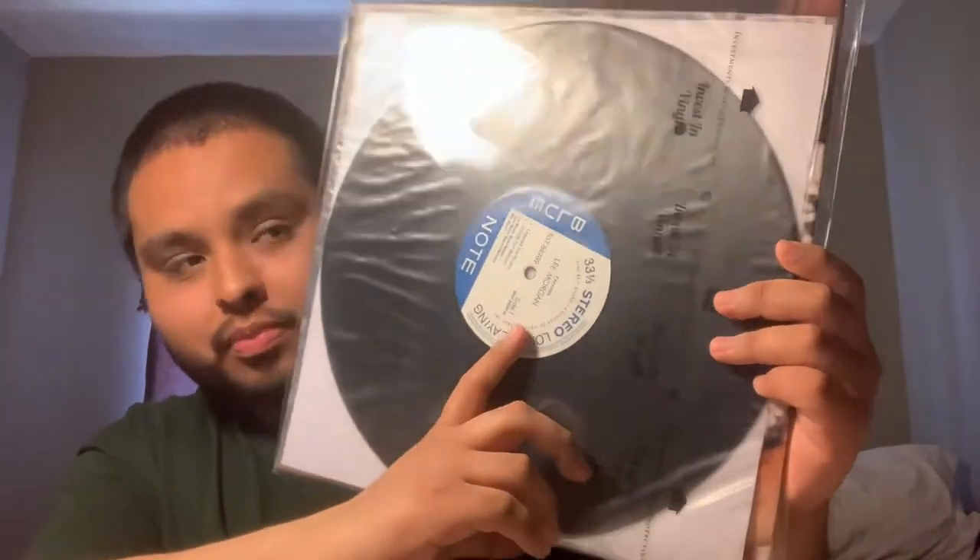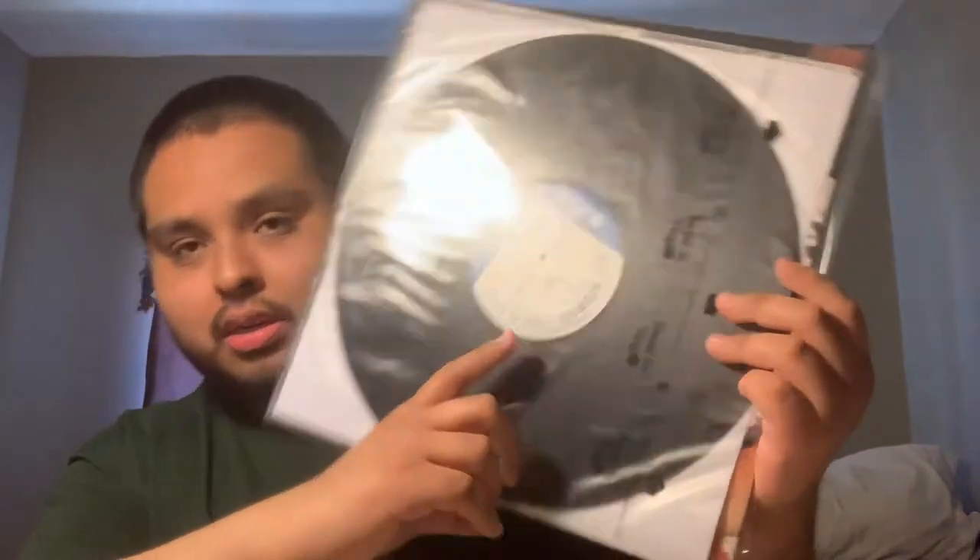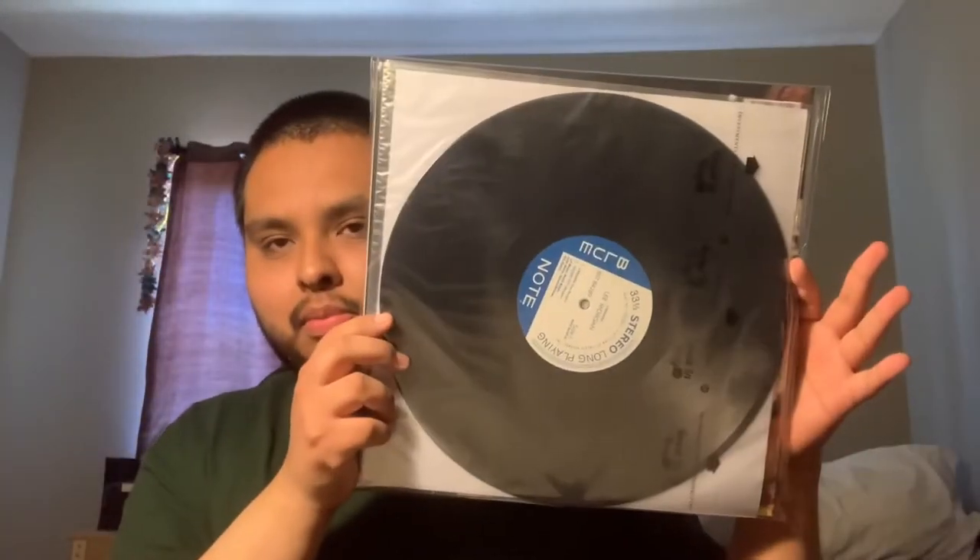These records that I'm about to show y'all are in no particular order. I took them off my shelf. Starting off with this one — this is Lee Morgan's Caramba. This was originally put out on the Liberty label. This is an awesome Latin-style record.